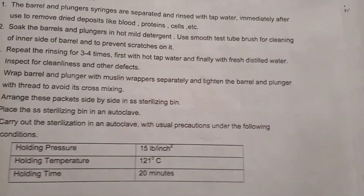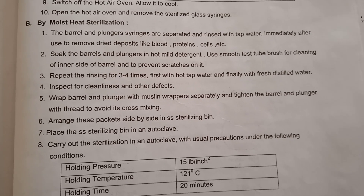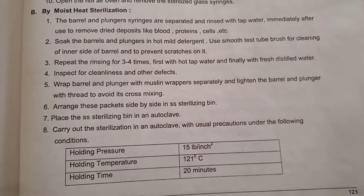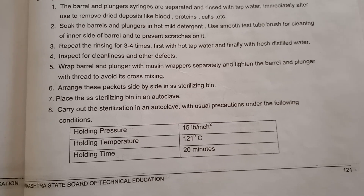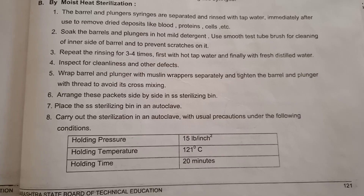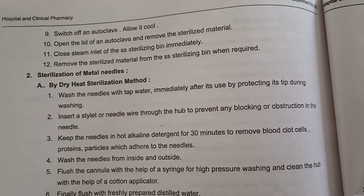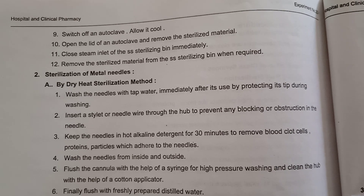The second method is moist heat sterilization. In moist heat sterilization, we use an autoclave. The cleaning procedure is the same for the syringes. After cleaning and drying, wrap the plunger and barrel with muslin wrappers and tie with thread to avoid mixing. Arrange the packets side by side in the SS sterilizing drum. Place the sterilizing drum in the autoclave and sterilize at 121 degrees Celsius for 20 minutes at 15 pounds per square inch pressure. After sterilization, switch off the autoclave and allow it to cool. Open the lid, remove the sterilized material, and close the steam inlet of the SS sterilizing drum immediately. Remove the sterilized material from the drum whenever required.